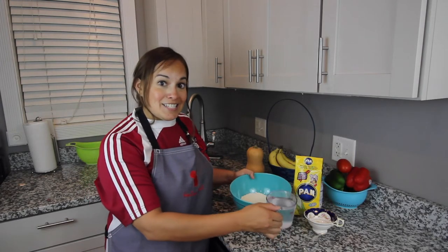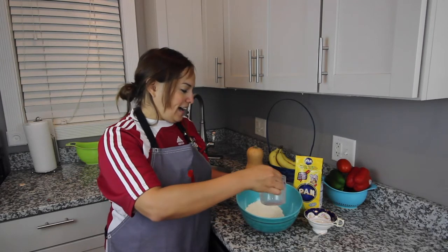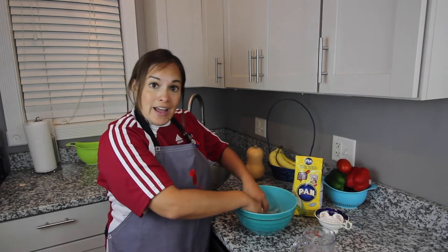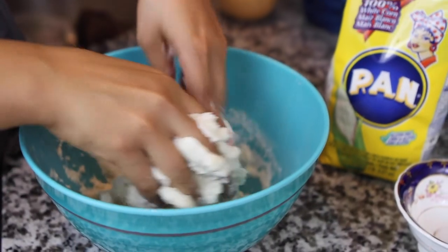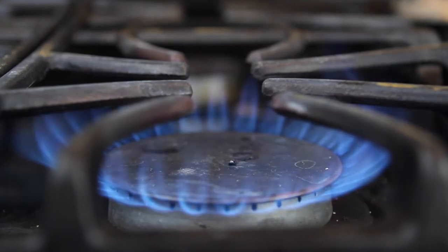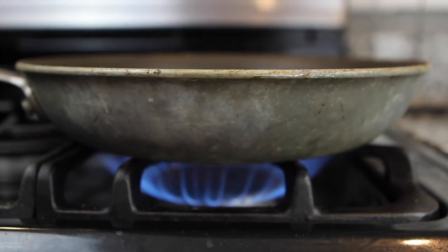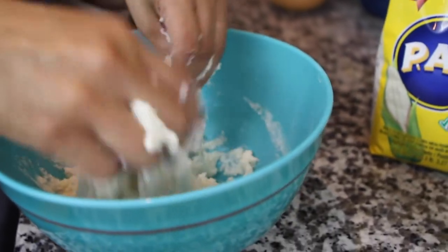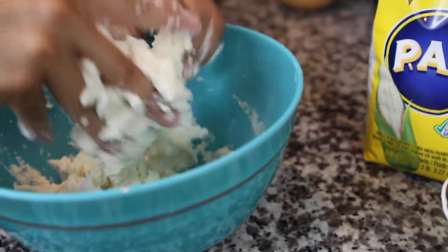Let's do this! A little pinch of salt in here. So now we mix with our hands until we get the desired consistency. Before I did this, I turned on the stove to heat, so it'll be heating for a couple of minutes before I actually put the arepa on — that means the arepa will start cooking immediately.